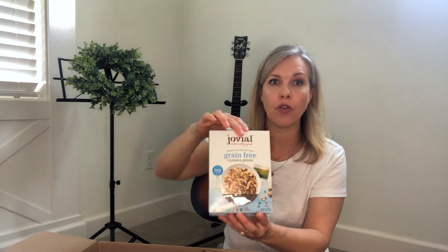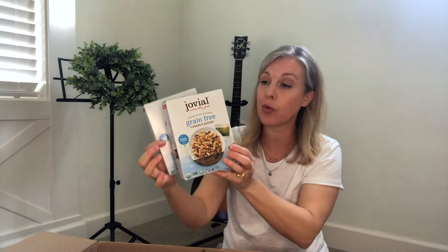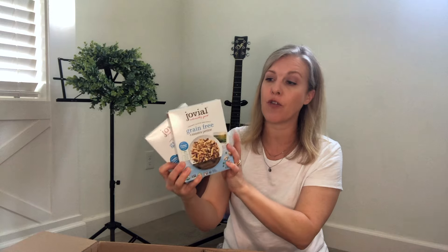I got two boxes of this Jovial pasta. This is cassava pasta — it is made from organic cassava flour and water, that is it. It's tasty and holds up really well; if I make a pasta salad and put it in the fridge it doesn't dry out. And it's really good for one of my kids who is not supposed to have a lot of grains, because cassava is not a grain.